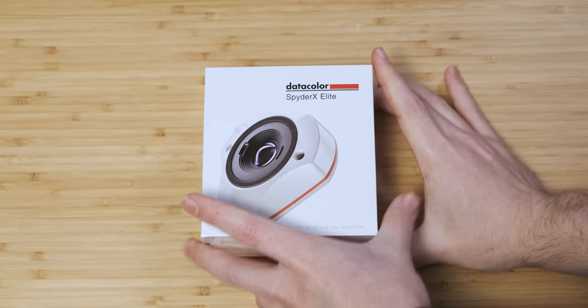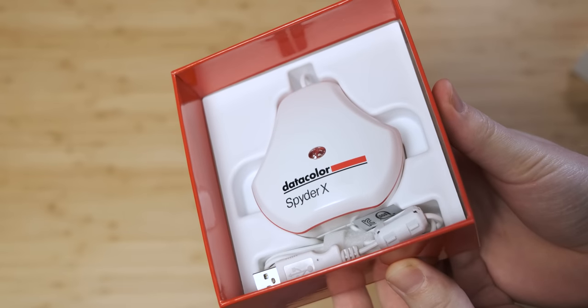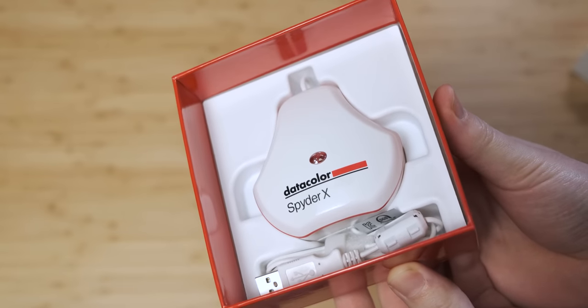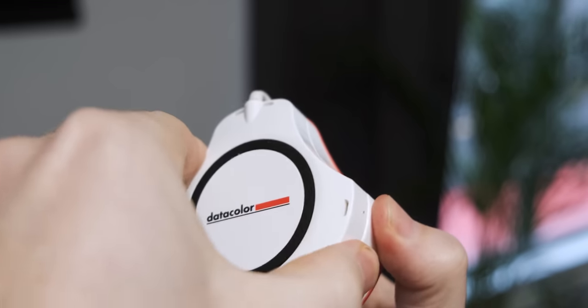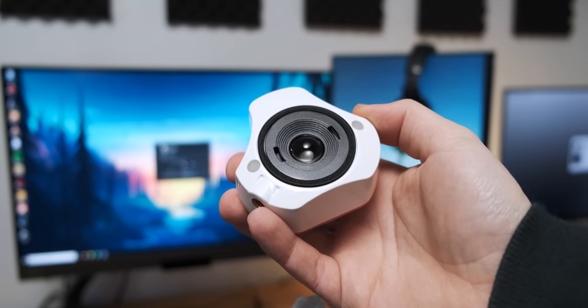Before we get into any of that, let's talk about what color calibration is, how you do it, and what kind of tools you need for the job. What you need for this whole process is called a monitor calibrator — it's this little puck-looking thing. The specific one we're looking at today is called the DataColor Spider-X Elite, which under the cover on one side has a camera, or a spectrophotometer if you want to sound like a real professional.